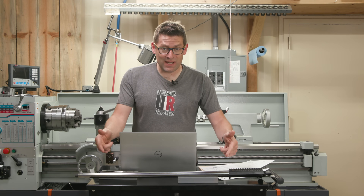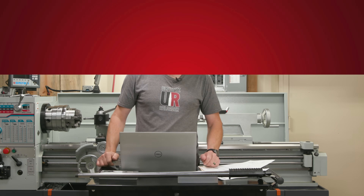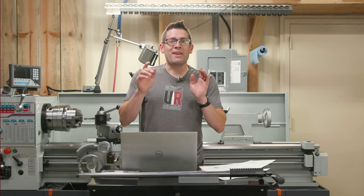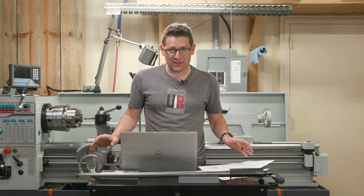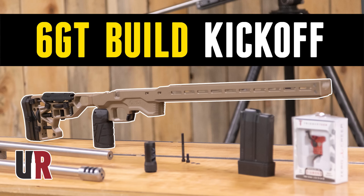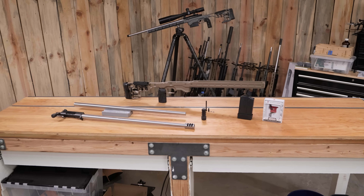I just finished my 6GT barrel work on this lathe, and in this video I'm going to tell you all about it. Gavin Gu here from UltimateLoader.com. I'm really excited about my 6GT build. I cannot wait to shoot this thing, and we're a step closer. In the last video I went over the project goals, I talked about 6GT versus 6 Dasher, and we talked about all the components, parts, and pieces.